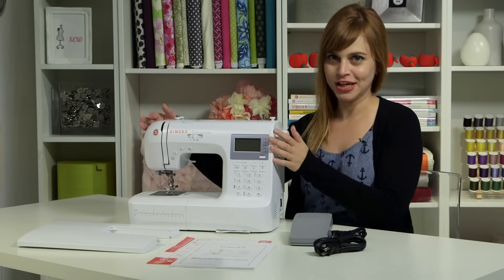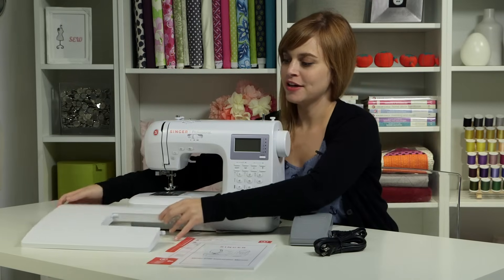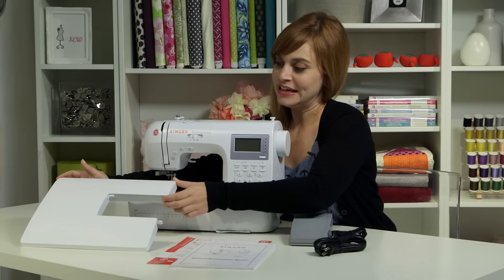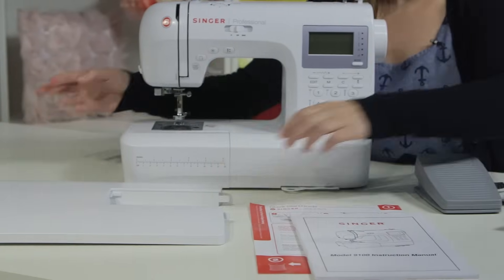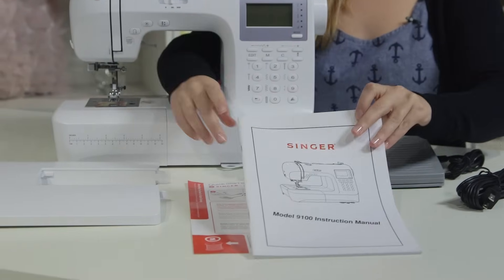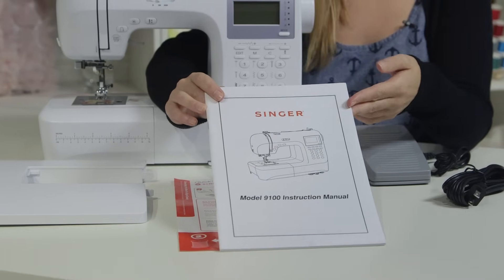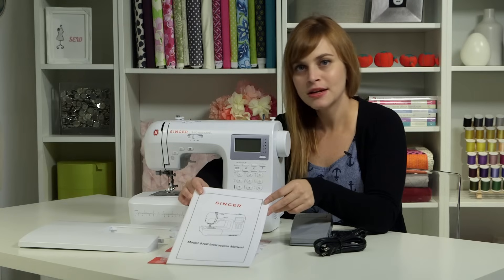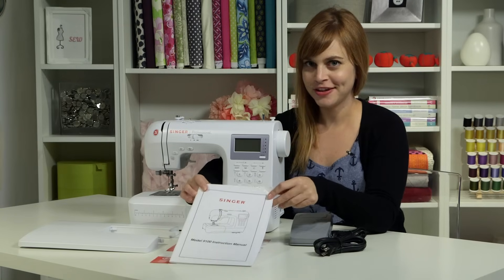First you have your machine, obviously. You have your extension table right here — this is going to help you work on bigger projects and give you a nice big working space to sew on. You have your instruction manual, which is very important. You want to hang on to it; don't throw it away or lose it. It's full of lots of good information about how to set up your machine and how to operate it.